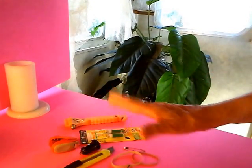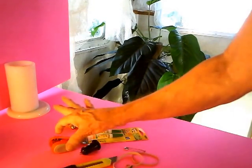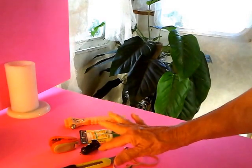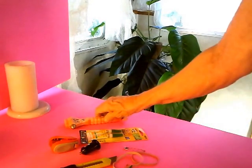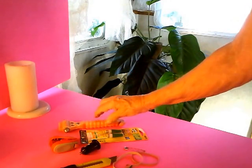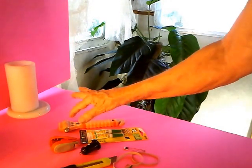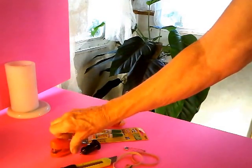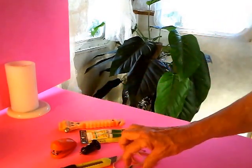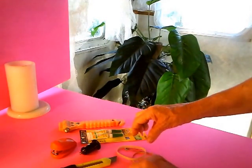It doesn't take much really. What you need is just one box opener — just make sure it's sharp. There's a tool here that is very good for helping the tool sharpener along. There is a staple gun, very handy, a couple of rubber bands, and some paper clips.